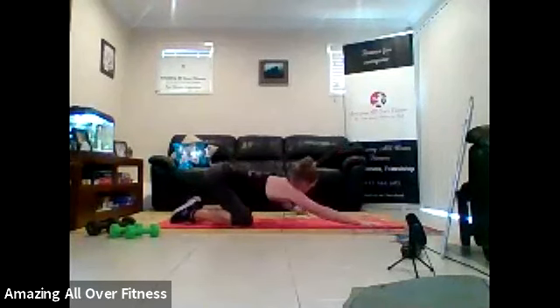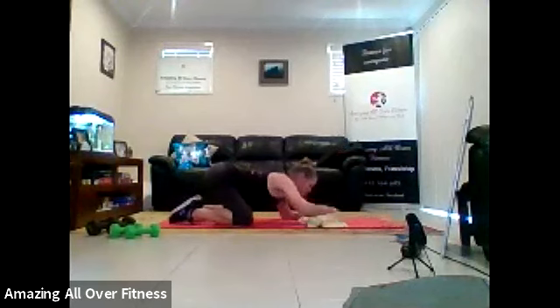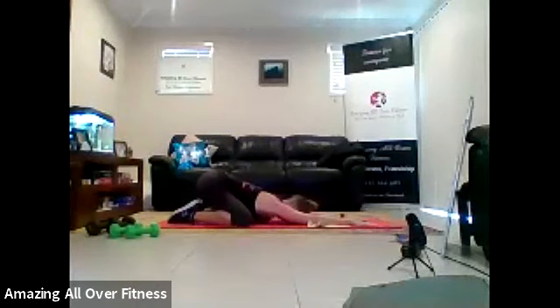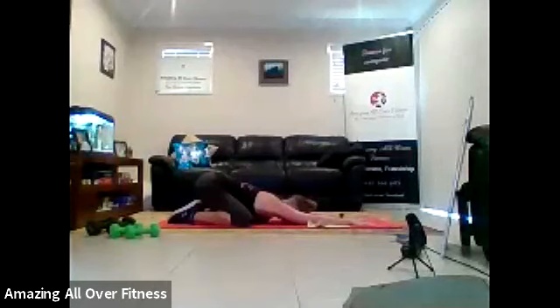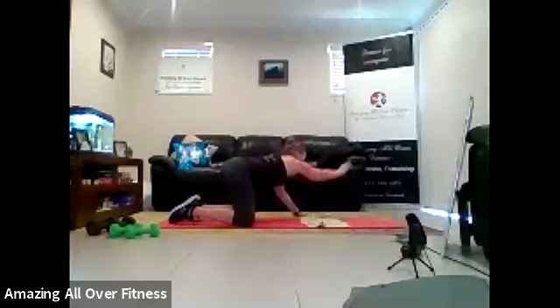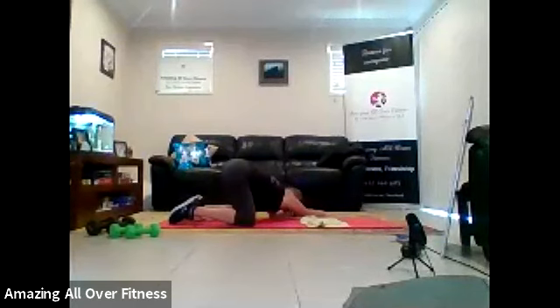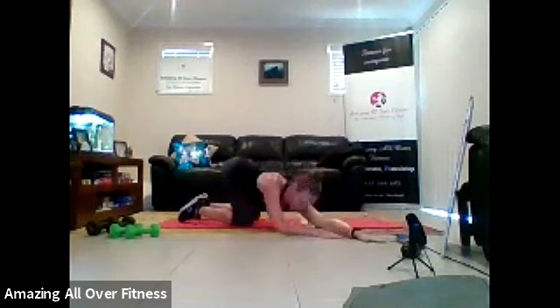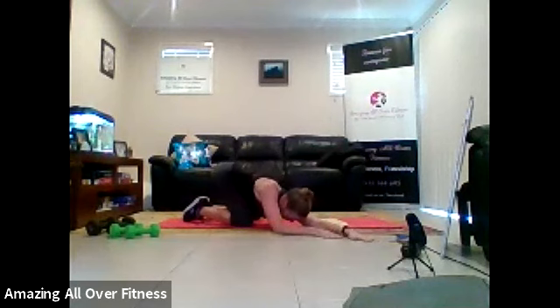Okay. Pull it back. Sit our bum back towards the feet. You can stay here, or you can come up and walk the hands around and pull that arm down. Okay. Option to come around to the center, switching sides, pull through this arm. We'll get a nice stretch down the side of the back, the top of the shoulder.